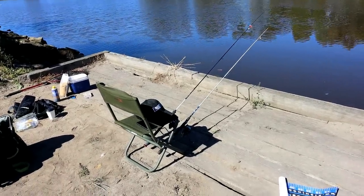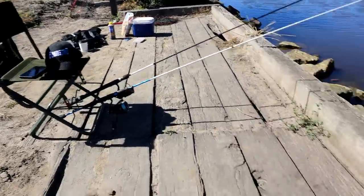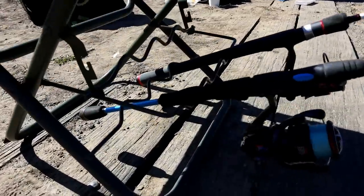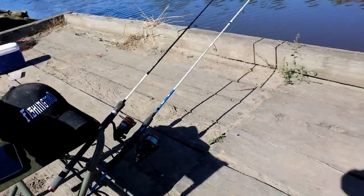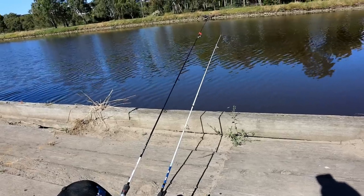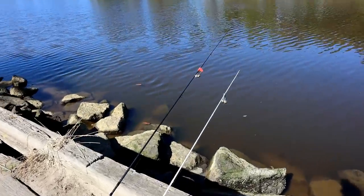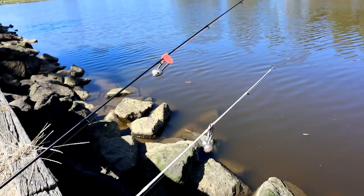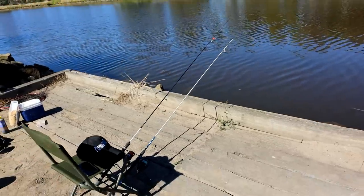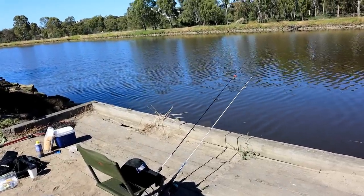Sorry, back to the setup because we did get rudely interrupted by a nice big bream. As you can see, I've got one of these fishing chairs because a lot of these jetties don't have any built-in rod holders, which can make things mighty awkward. I bought this chair a little while ago and what's great is it's got two built-in rod holders. As you can see, I've got my two rods set up there — that's the basic setup, nothing fancy.